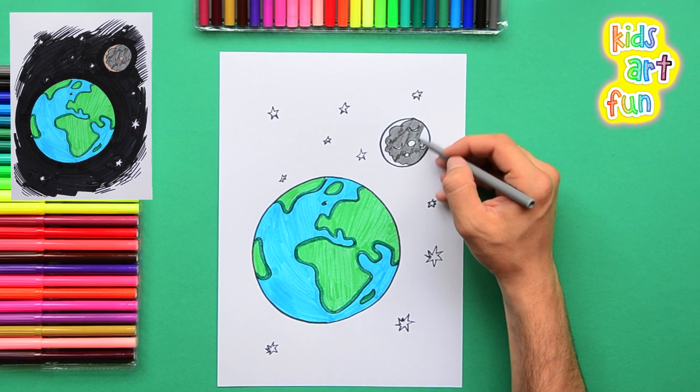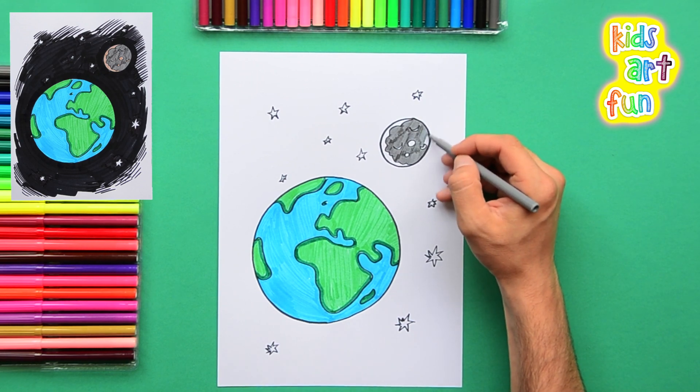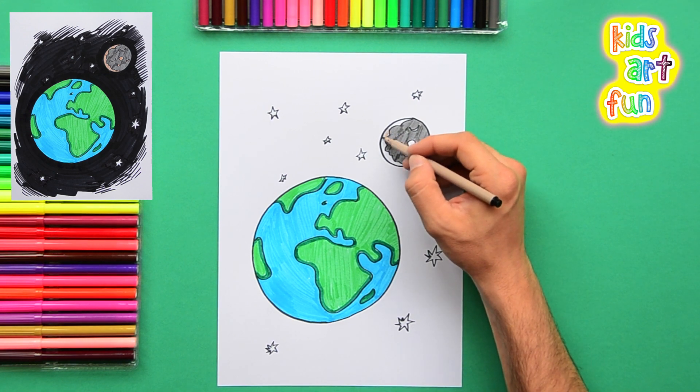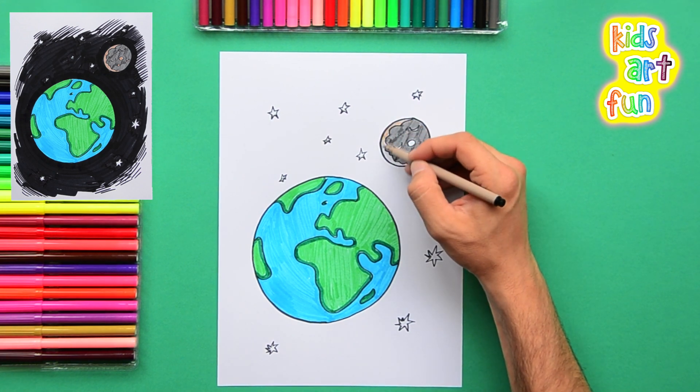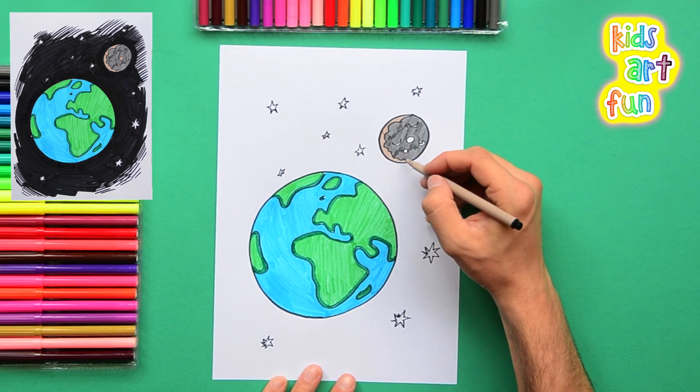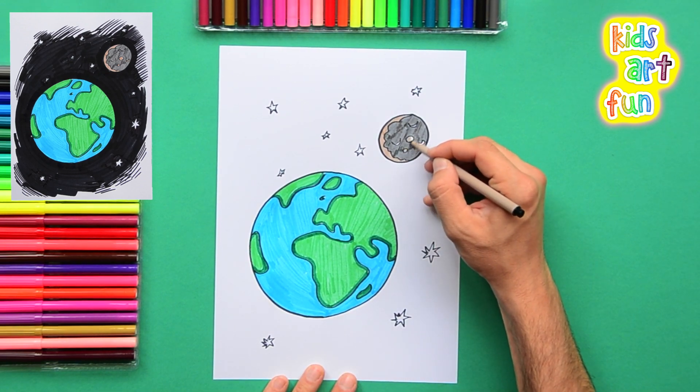Be careful to color around the little shapes that we made on the moon, because they'll be a little darker to give it some definition. When you look at the moon you see all these different shapes, and many people think they see a man's face — that's why they call it the man in the moon. Add a little lighter on one side to give it depth.